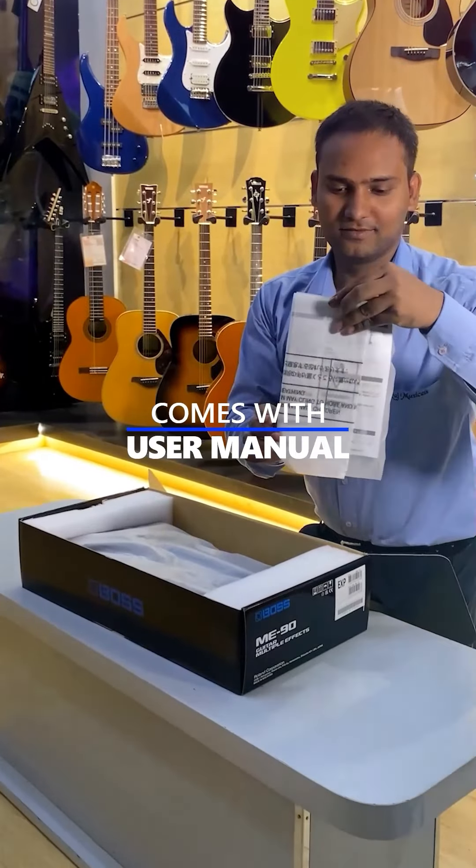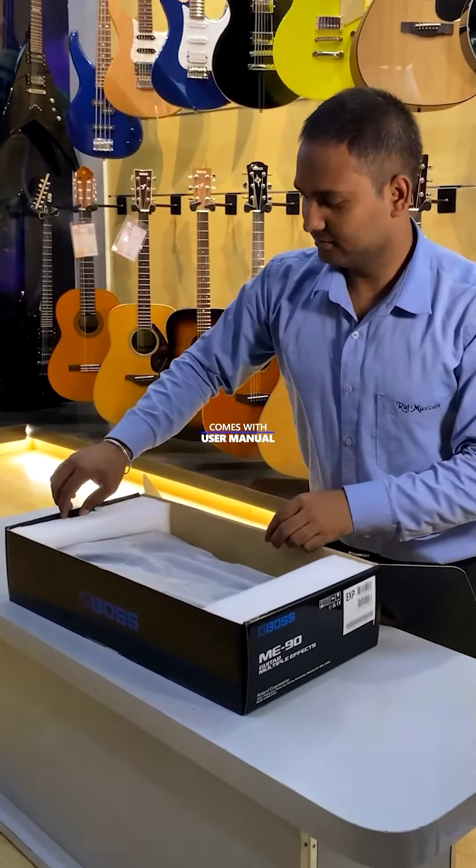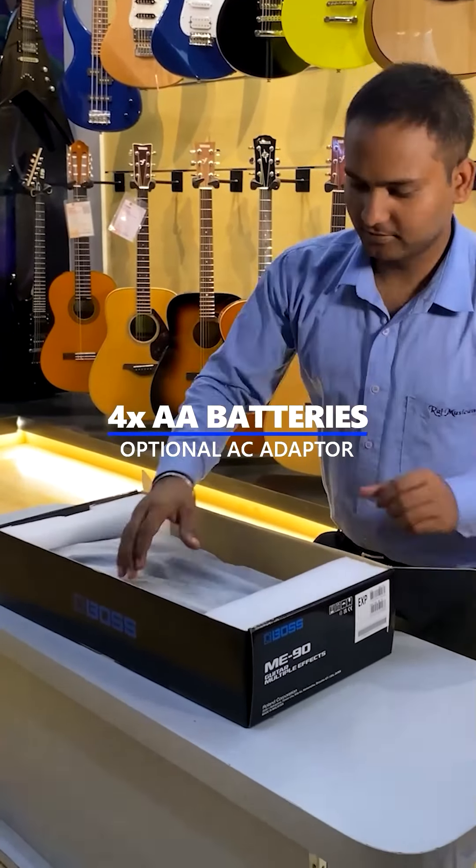Comes with user manual. Operates with 4 AA batteries and an optional AC adapter.